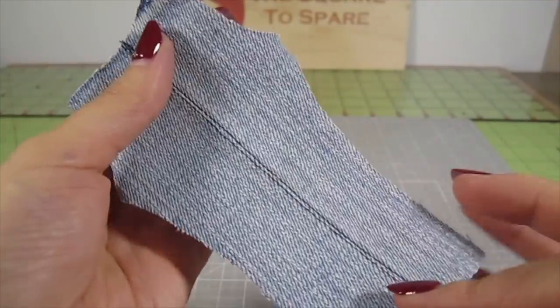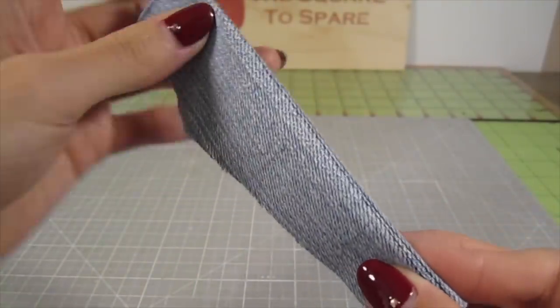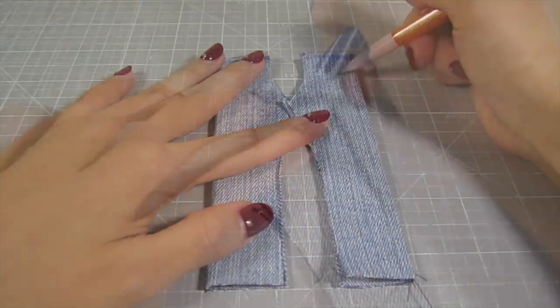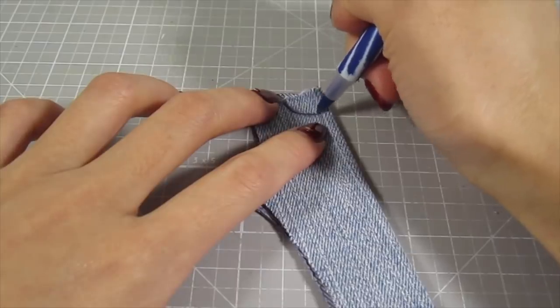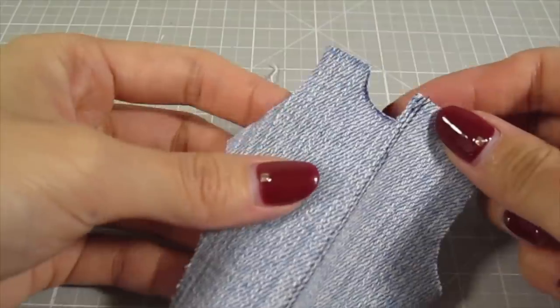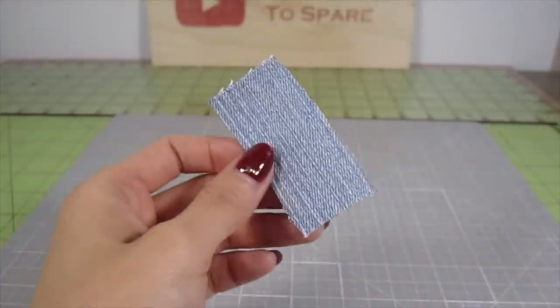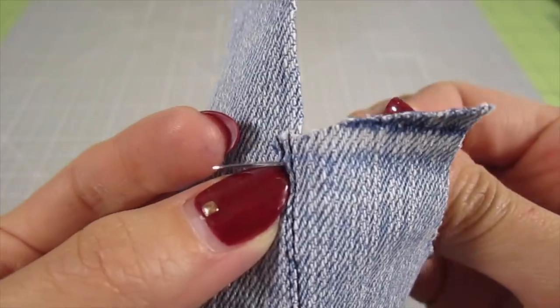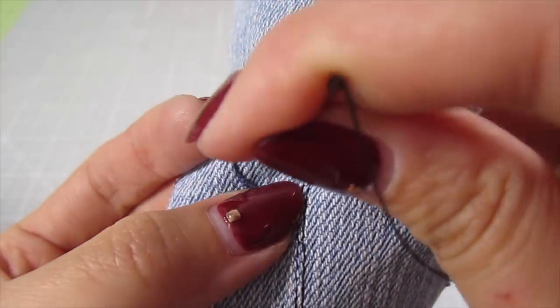Fold the denim on these lines. Before sewing the pant legs up, let's add the pocket details. Use a pencil to outline some front pockets and use a pen to darken it up. Cut that piece out. Then cut out a small piece of denim and place it behind the cutout. Stitch it around the pocket to keep the fabric in place.